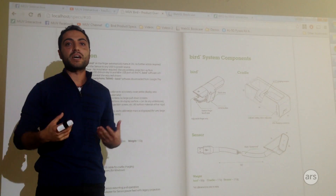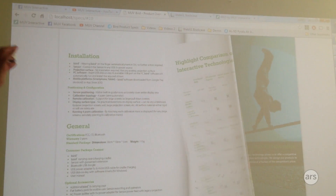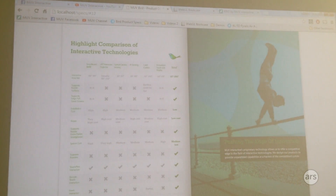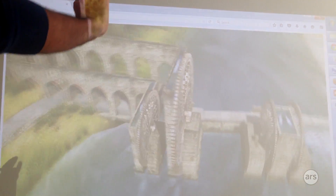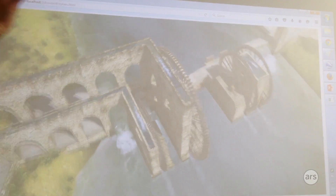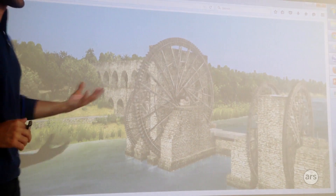The system requires no line of sight with any kind of sensor, so the user is truly free to wander around a 100-foot room — that's the maximum coverage we have. We have a 3D animated model, and you can use hand posture in space to manipulate it and watch it from different directions.